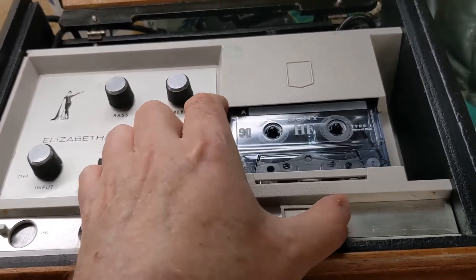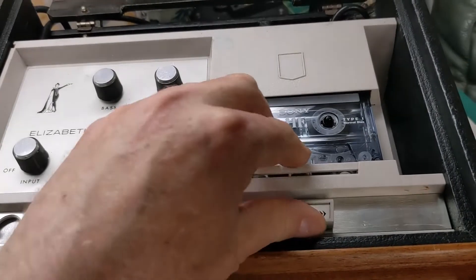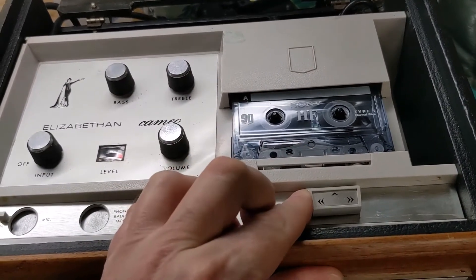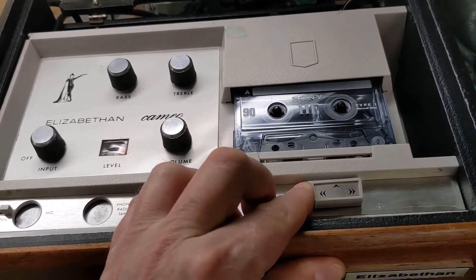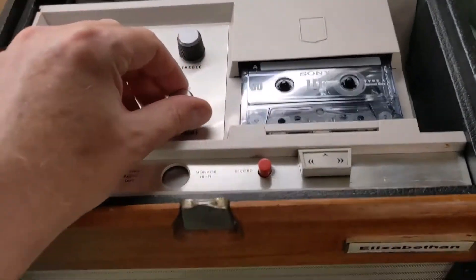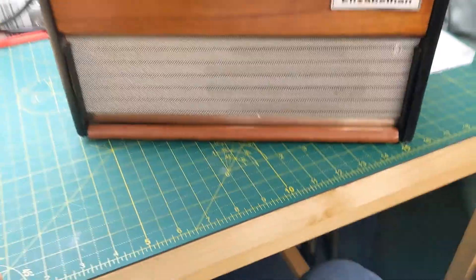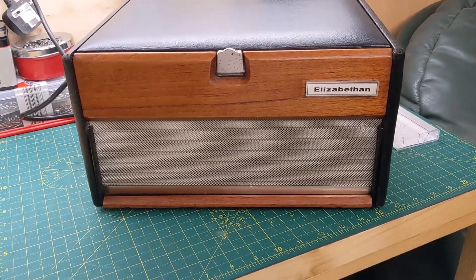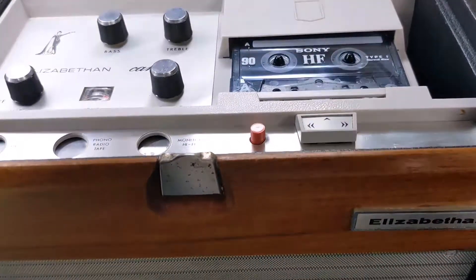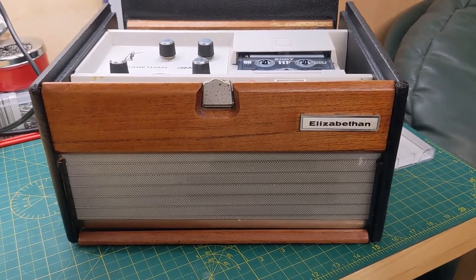So let's see if it plays. That's fine, everything works great. It doesn't sound too bad for a mono speaker.